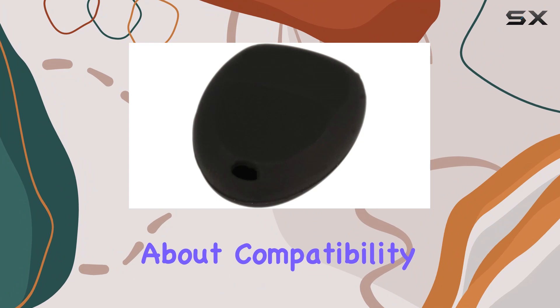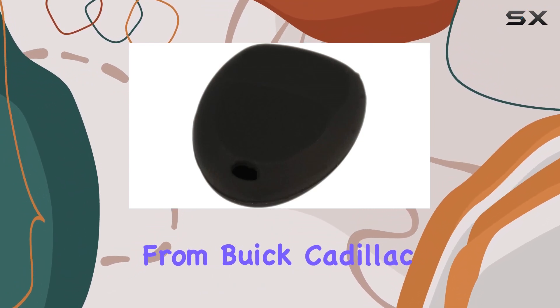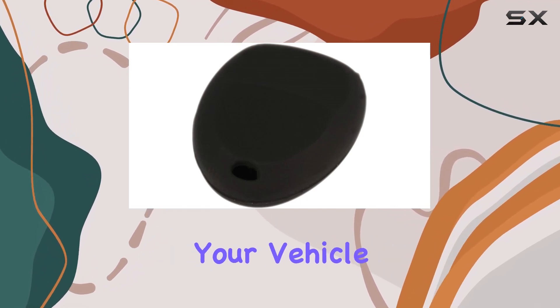First off, let's talk about compatibility. This cover fits a range of models from Buick, Cadillac, Chevy, GMC, Pontiac, and Saturn, so chances are it'll work for your vehicle.